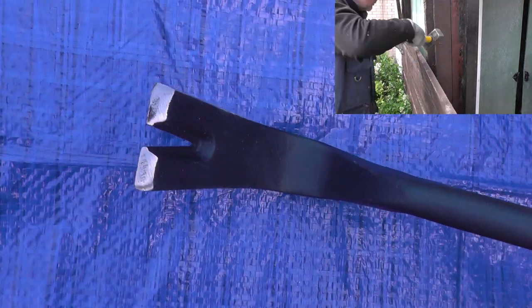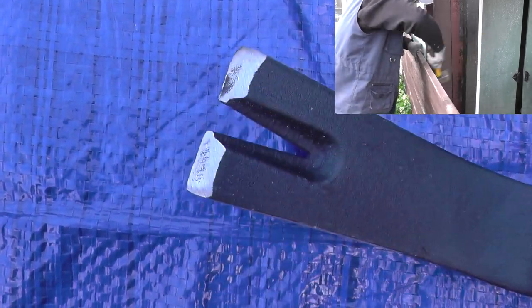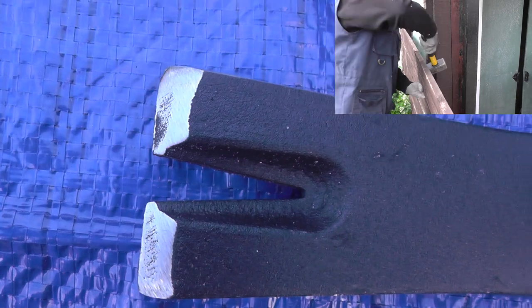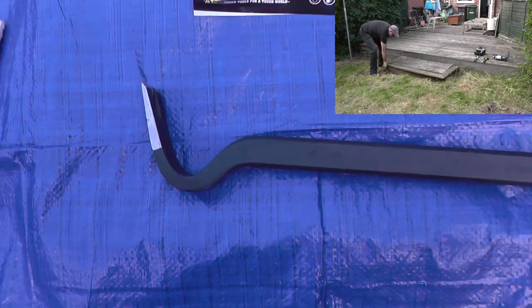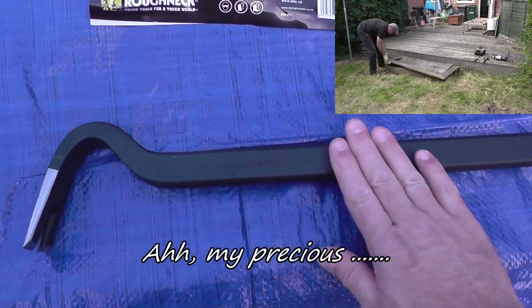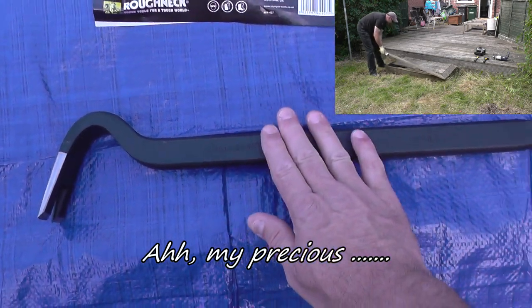Anyway, I just thought I'd share this with you. This is a very heavy duty item — it costs peanuts for what it can do, it should last a lifetime, and I will of course include this in any forthcoming videos where you can see the thing in action. Thanks very much indeed for watching. Have a great day where you are.